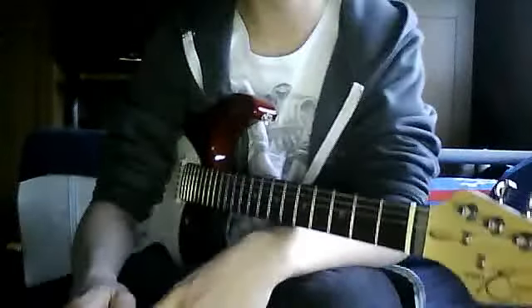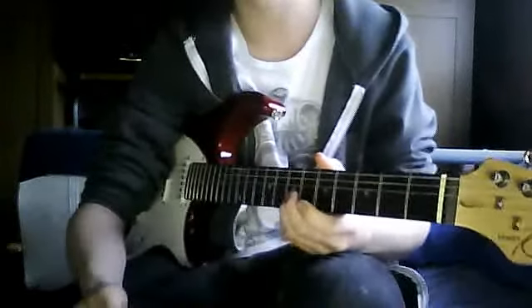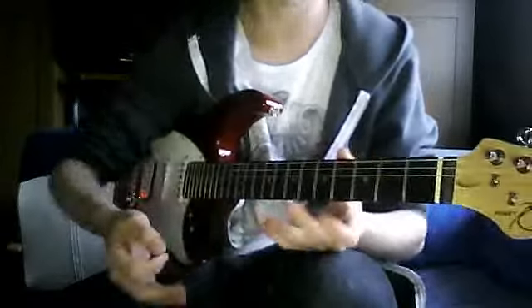Hello and welcome to Part 2 of the Uprising Guitar Tutorial, which is just the solo because everything after that is basically what we've already learnt.